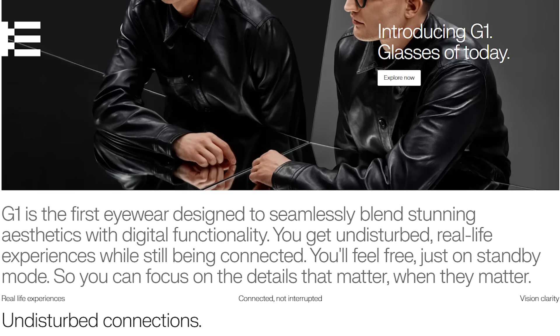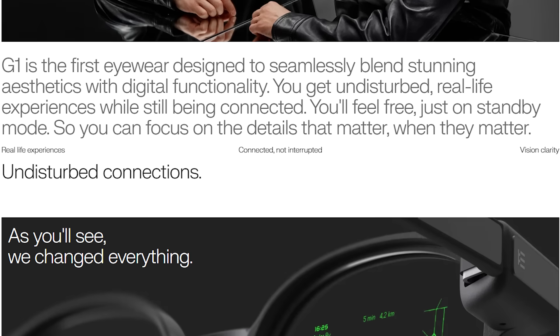Hey everyone, it's Jason here and I promised you a review of the Even Reality's G1 Smart Glasses, so here it is! And yep, I'm wearing them right now, reading my notes as I speak to you.